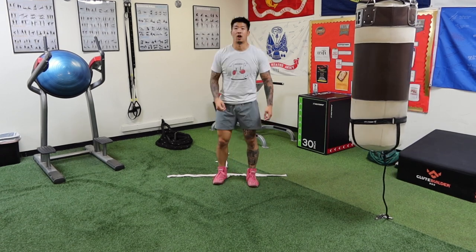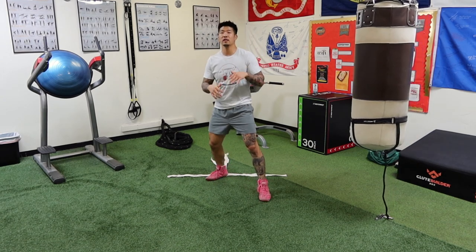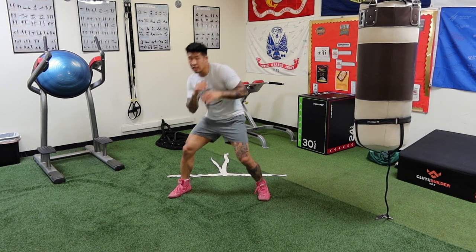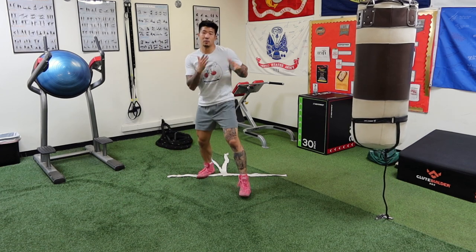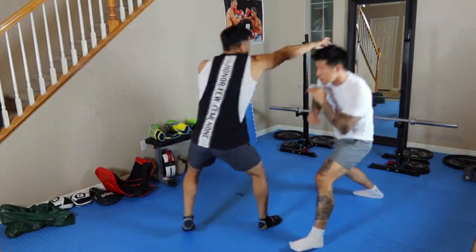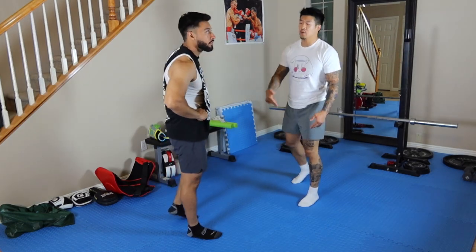Now, if you want to slip with your angles: slip at the same time you make your initial step. If I'm going to my right side, I slip to my right as I step. Same thing going left — slip to my left side as I make that initial step.